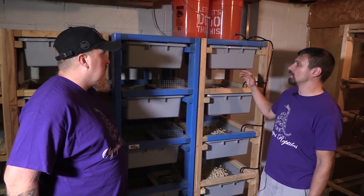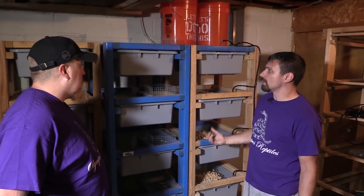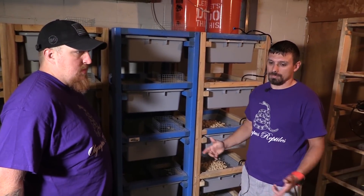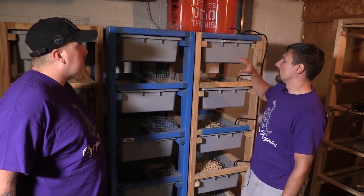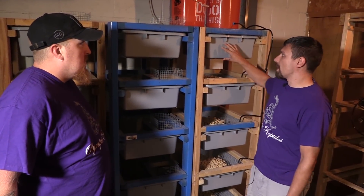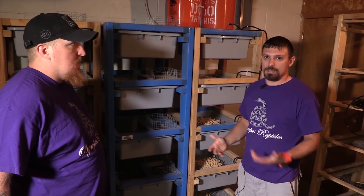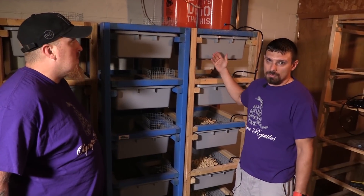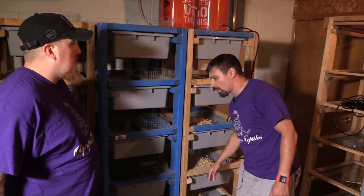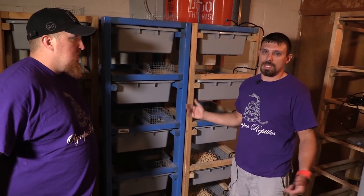We're going to set up this second rack too. I do it in a five- or ten-week cycle where we rotate males. When the male breeds the females he's basically done, and then the female produces the babies and feeds them. The male really isn't used for anything else, so if you leave a male in every single bin, most of the time he's just eating and taking up space.